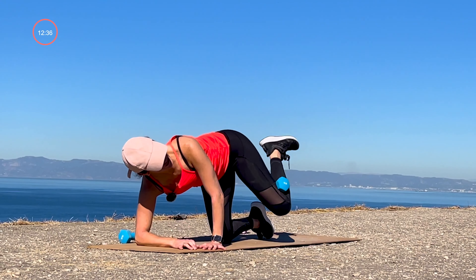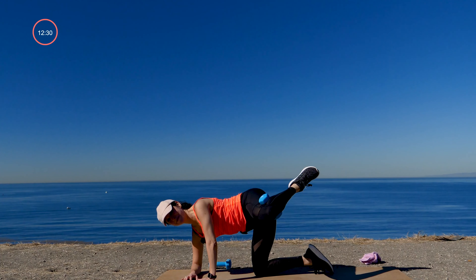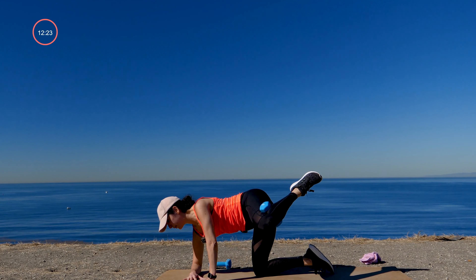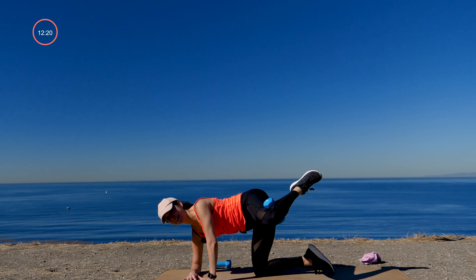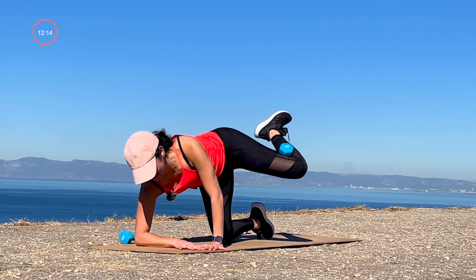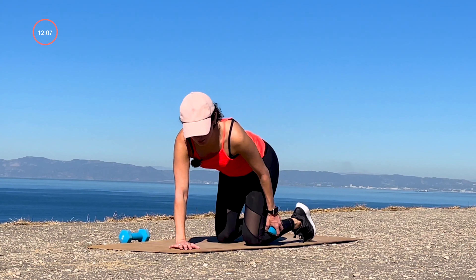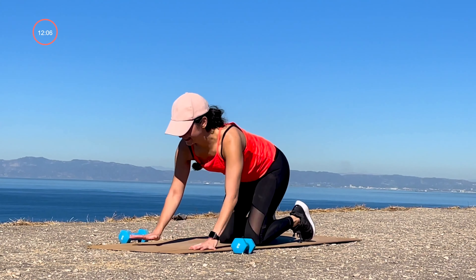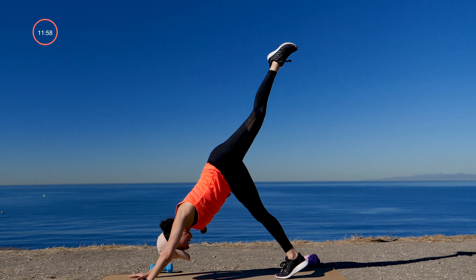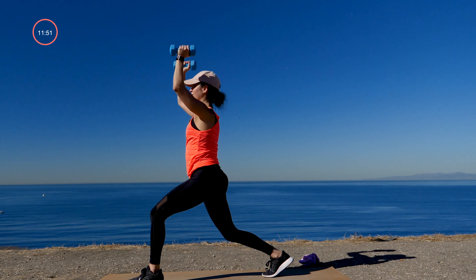We drop down to our right forearm. Bring your left knee next to your right and open up for your fire hydrant — tap, lift, squeeze. Same thing here — can you find a small pause at the top of the movement? That little extra squeeze so we get the most out of this work. We pulse in three, two — hold it high. Pulse it up, just up an inch, up squeeze. If you feel this in your waistline, that's good. Eight more: eight, seven, six, five, four, three, two, and one. Set it down, remove the weight.